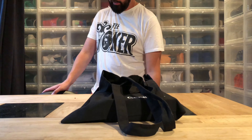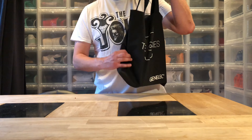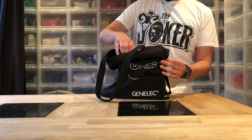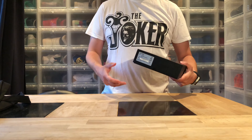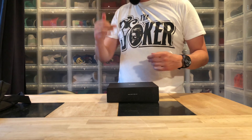Hi everybody, another day with another unboxing. It's a Genelec bag, but it's not from Genelec — it's from Matrix. It's because when I wanted to install my new The Ones, the mid-model 8341.